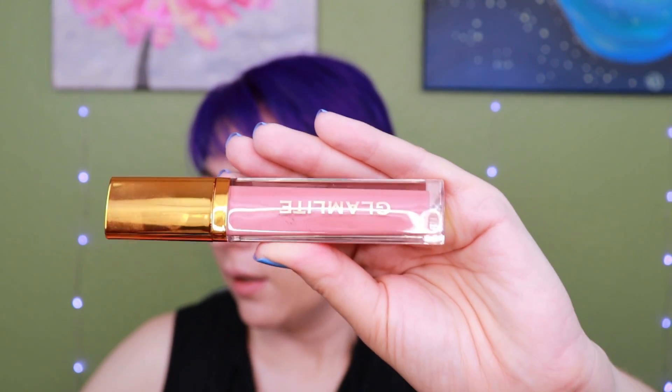Next up is going to be the Strawberry gloss. Again, this is super cute packaging. The strawberry gloss is, I would imagine, going to smell like strawberries. It definitely has a strawberry scent to it. We'll go ahead and swatch it. Again, very opaque. That's a really nice shade. I'm very excited about that.